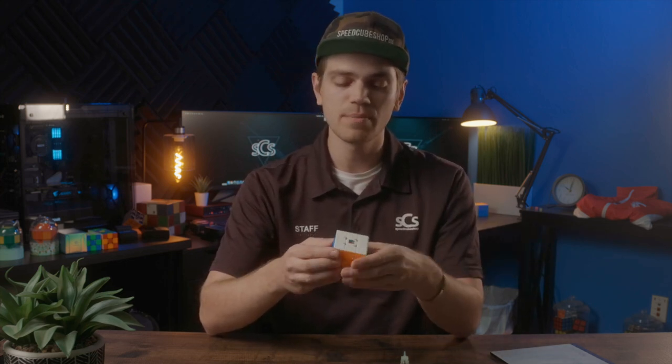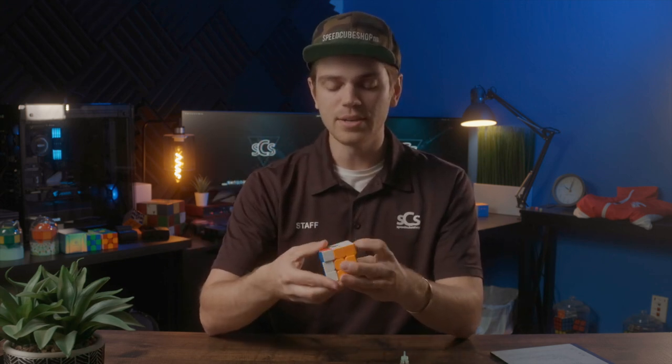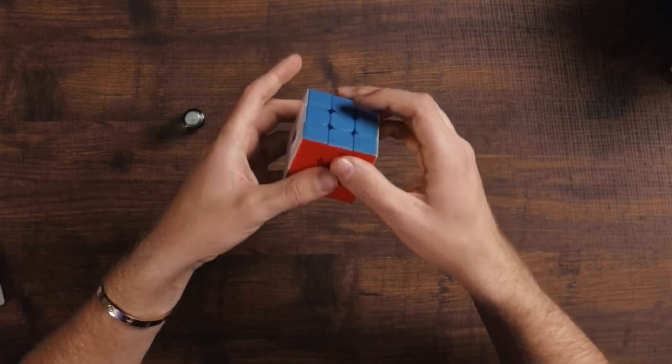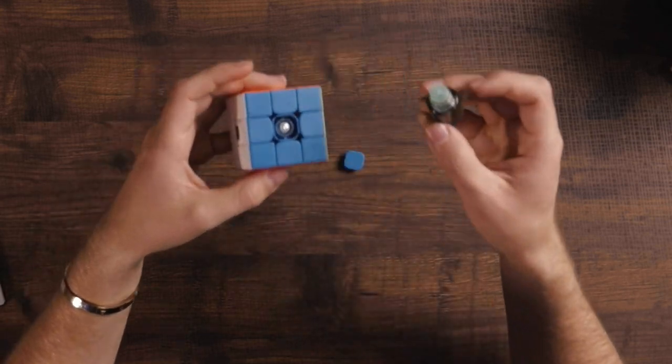I managed to pull the one RS3M that doesn't have much spring noise — this cube is notorious for it — but I'm going to show you how to fix it anyway. If you determine that a particular side has spring noise, all you need to do is remove one of the center caps and then put four to six drops of cosmic lubricant directly onto the spring. I typically recommend starting out with four drops.